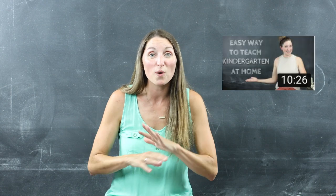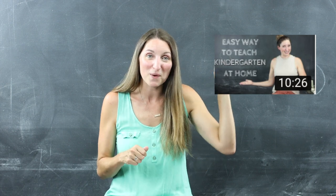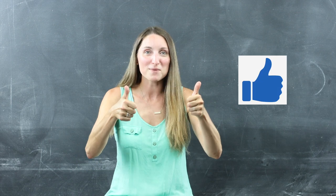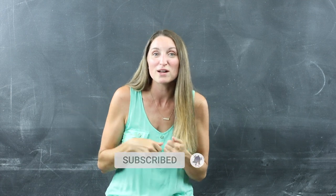If you want to see my complete video on how we teach kindergarten and the different things we use, I'll link to that video up here. If you enjoyed this video, please give it a thumbs up — that helps out the video. And if you want to hear more homeschooling tips, please consider subscribing to my channel and I'll talk to you soon.